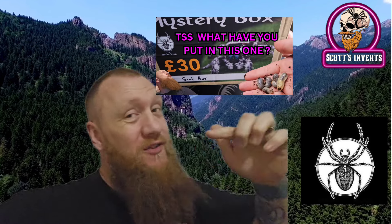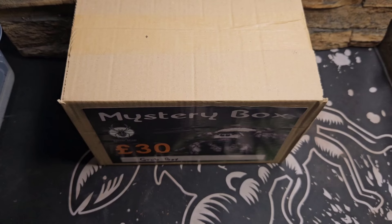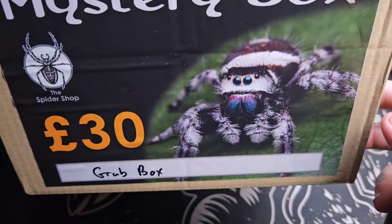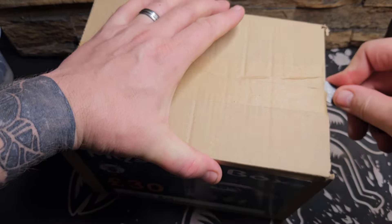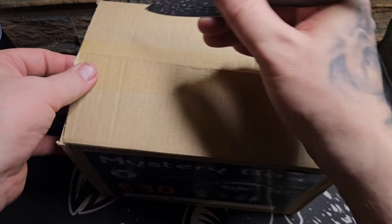Hi and welcome to Scott's Inverse! Today we're doing a 30 pound mystery box from the Spider Shop, and its contents are a little bit different to what we're used to. Here is the mystery box — the 'grub box.' I was a little bit confused about the spelling on the front of it, but as you'll see in a second it becomes a little bit evident. I do love a decent mystery box, and for 30 quid, yeah, we'll take that gamble.